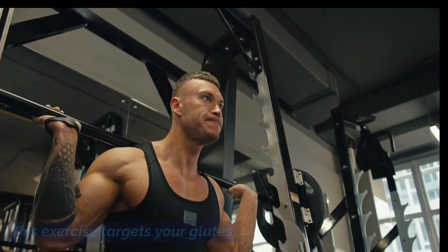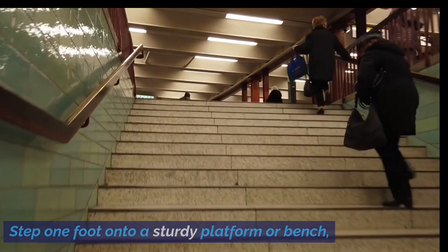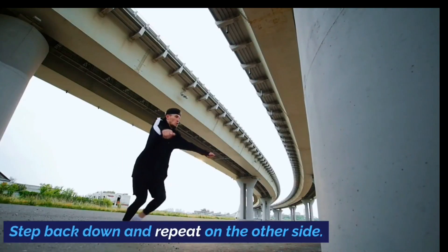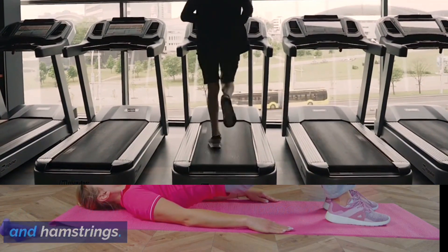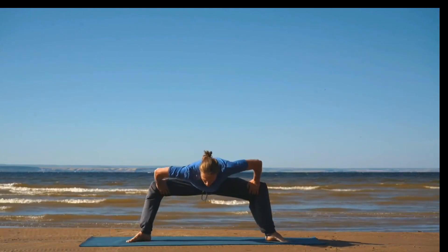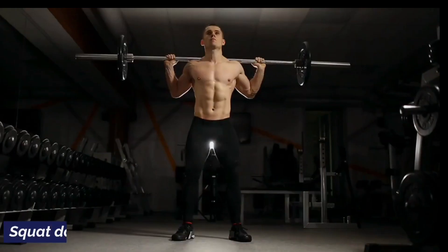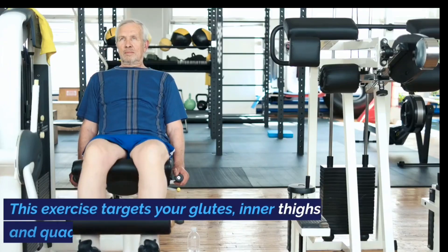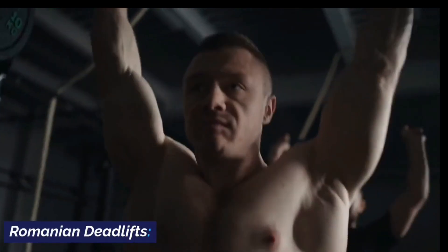Exercise 5: Step Ups. Step one foot onto a sturdy platform or bench, drive through your heel and bring your other foot up to meet it, then step back down and repeat on the other side. This exercise targets your glutes, quadriceps, and hamstrings. Exercise 6: Sumo Squats. Stand with your feet wider than shoulder-width apart, toes pointed outwards, squat down keeping your chest up, and push back up to the starting position. This exercise targets your glutes, inner thighs, and quadriceps.